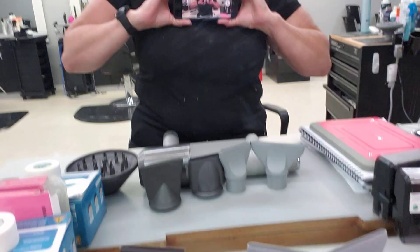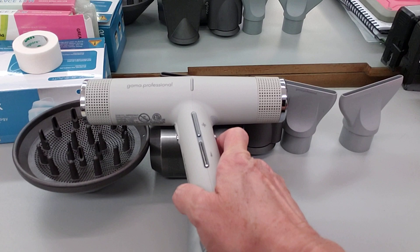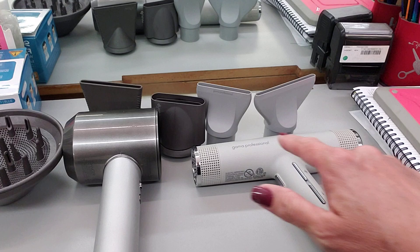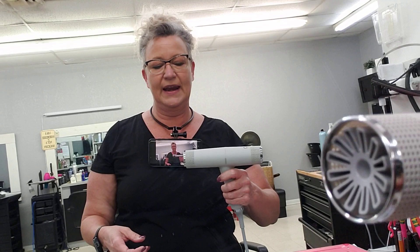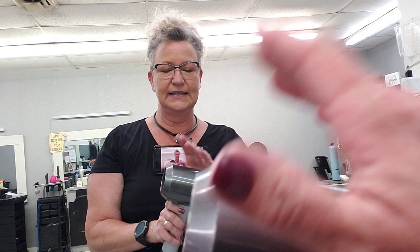If I lay them down on the counter, you can see that the Gamma is really not that much longer, especially once you add the attachments onto the dryers. It's just long enough that you can lay the hair on top of it if you're used to picking that hair up with the nozzle of your dryer. It's not so long that you're really having to pull your arm up high to do your blowouts.